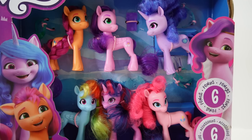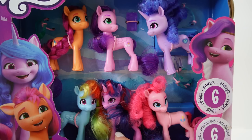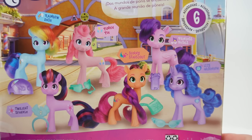So the ponies included are Sunny, Pip, and Izzy. Down here we have Rainbow Dash, Twilight Sparkle, and Pinkie Pie. Here in the back we can see all six ponies — I think they look super cute. They even come with accessories. I wonder if they're going to come out with a set that has all 12 ponies from both series.